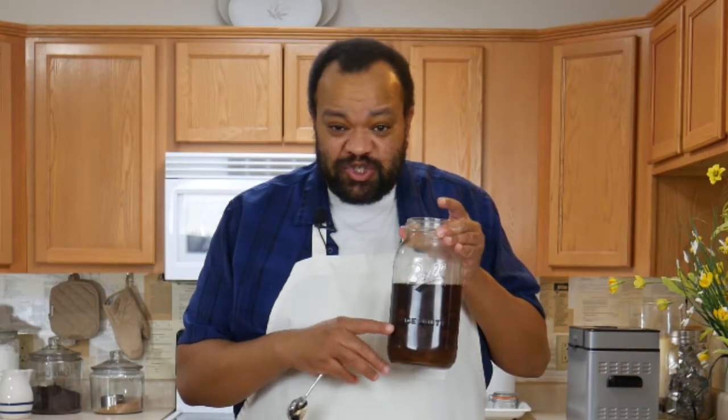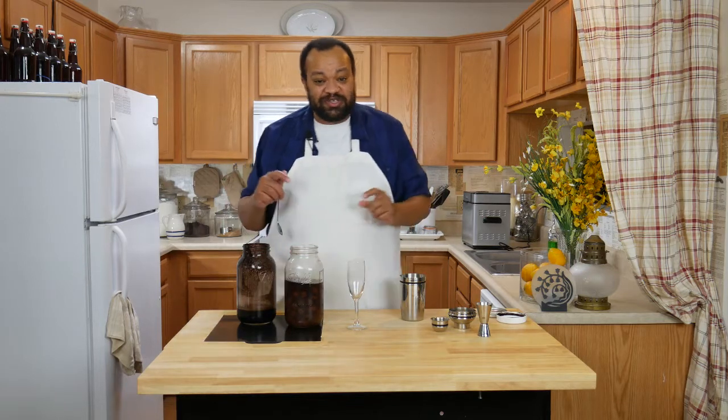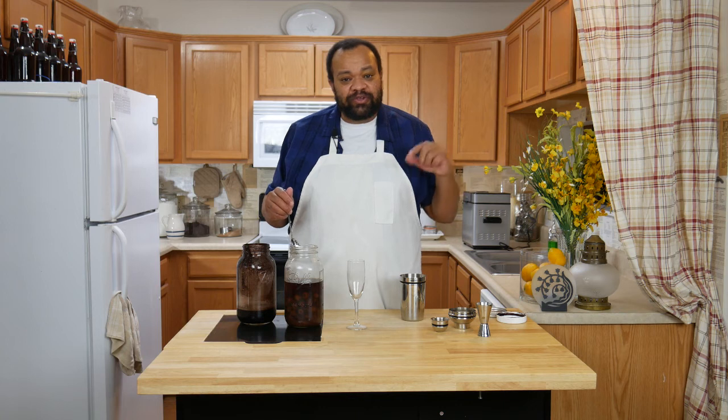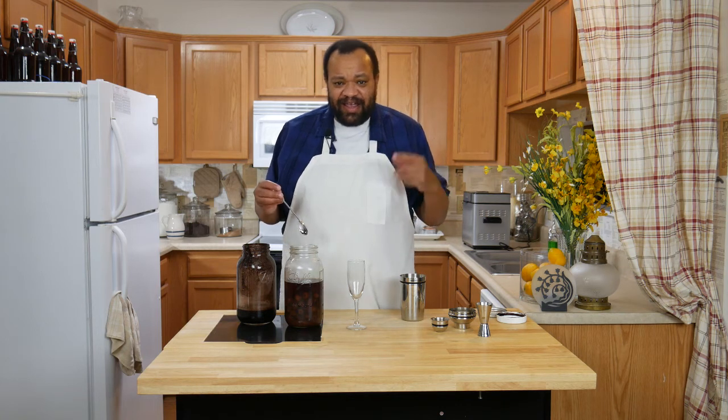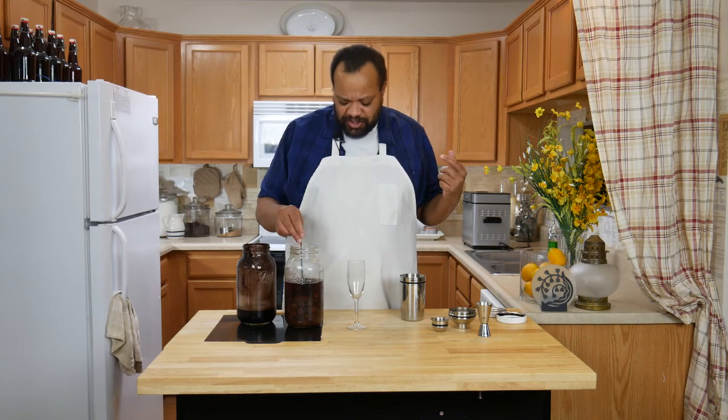Now we are using our sweet cherries vodka. If you want to learn how to make sweet cherries vodka, hit that eye in the sky — it'll teach you how to do that. Or you can use cherry vodka and then just any sort of sweet cherry.